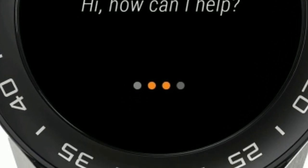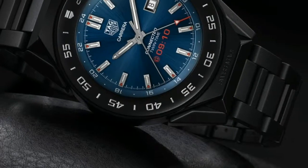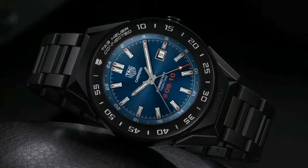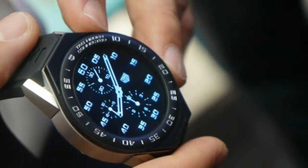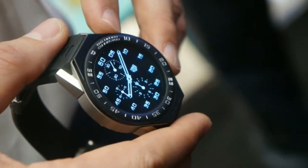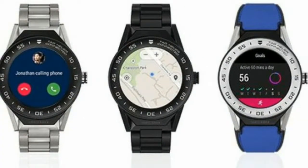A second press shows a list of the watch's applications, and pressing again takes you back to the watch face. Below the button is the watch's microphone, which is used for speaking to Google Assistant and dictating replies to messages.